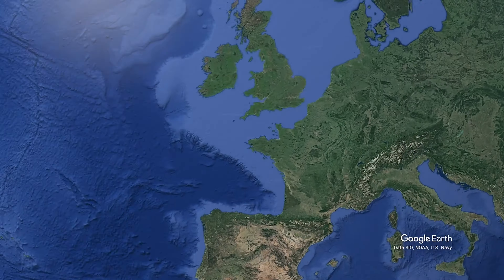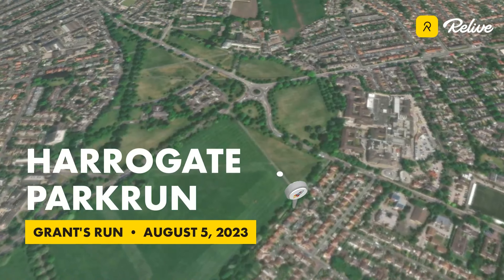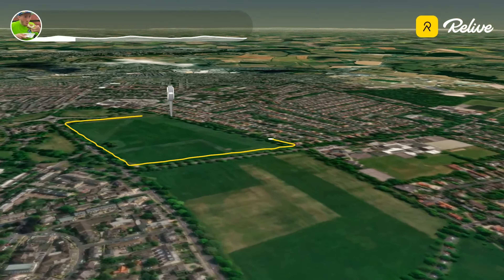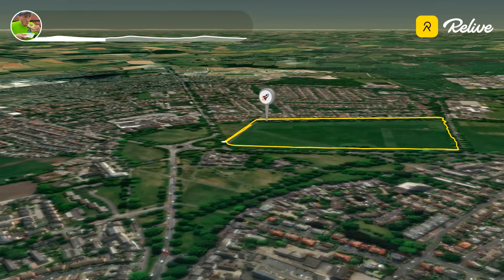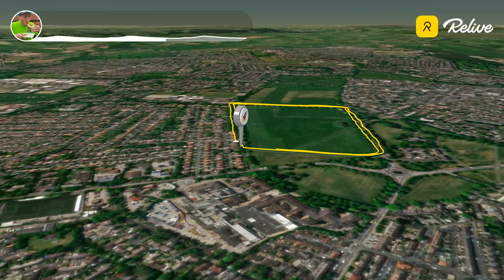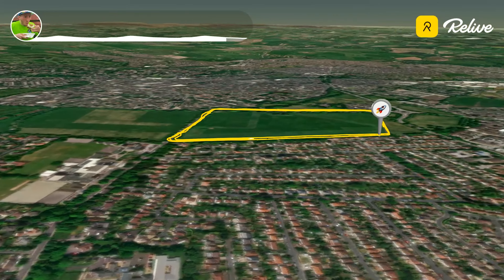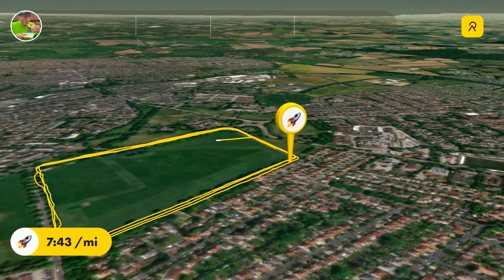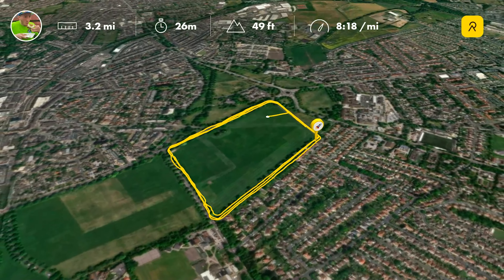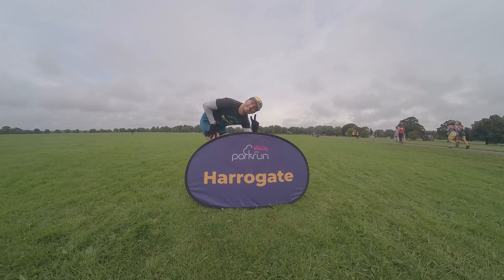Even the most loyal of park run goers to this Harrogate park run wouldn't describe the course as exciting, but what it does have is a very easy route to navigate so you don't need to think too much. It's also very flat and there's incredible support literally at every turn around the course with fantastic marshals who are really really encouraging. Strongly recommend a visit here — in terms of an actual event it is fantastic.